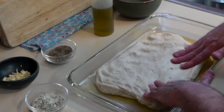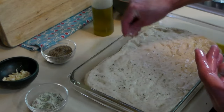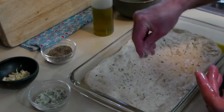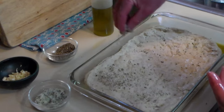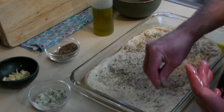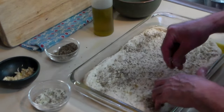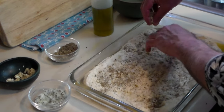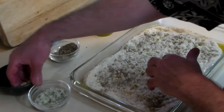Transfer your dough into a well-oiled pyrex pan and stretch it into the corners. Now we'll add the seasonings — we've got our oil and a bowl of cold water at the ready if we need it so that our fingers don't stick to the dough. That is a seasoned salt. We've got a little more Italian seasoning. And the garlic — as we're sprinkling it we're also dimpling it to get the garlic smushed in there. This will give the focaccia its characteristic dimples. Be generous with garlic — this is vampire-proofing your house and your food.